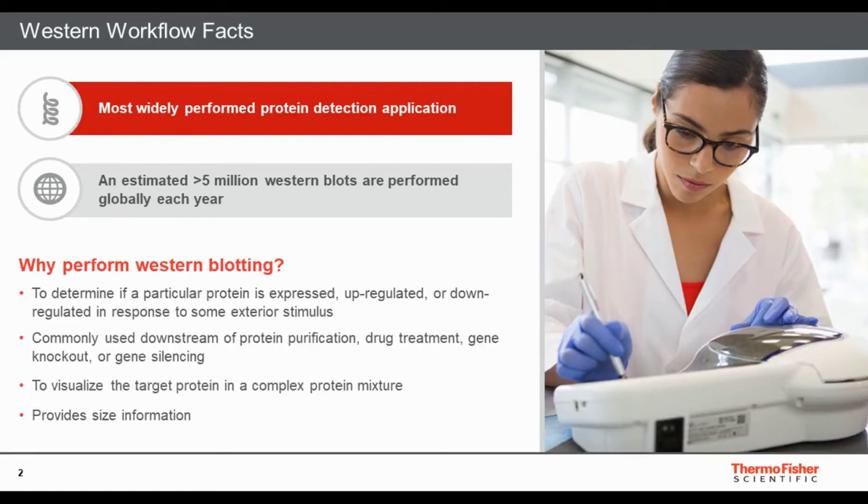Greetings, everyone. Today I would like to speak with you about Western blotting, specifically around tips, tricks, and ways of making fluorescent blotting as easy and productive as possible. Western blotting remains one of the most widely performed protein detection applications — it's estimated that well over 5 million Western blots are performed globally each year. It can determine protein expression, up and down regulation, response to drug treatments or stimuli in very complex samples, and provides important size information.